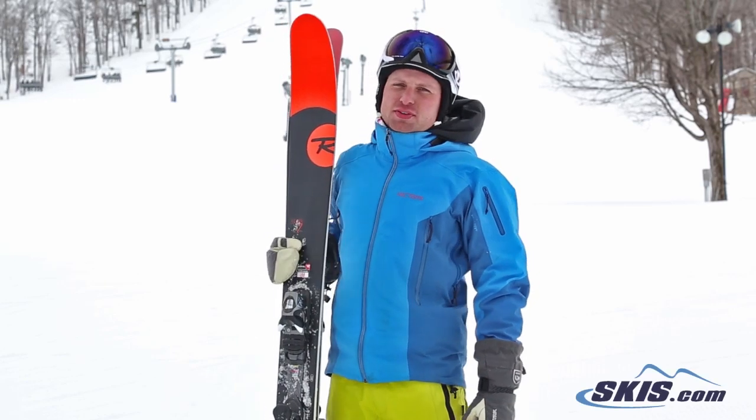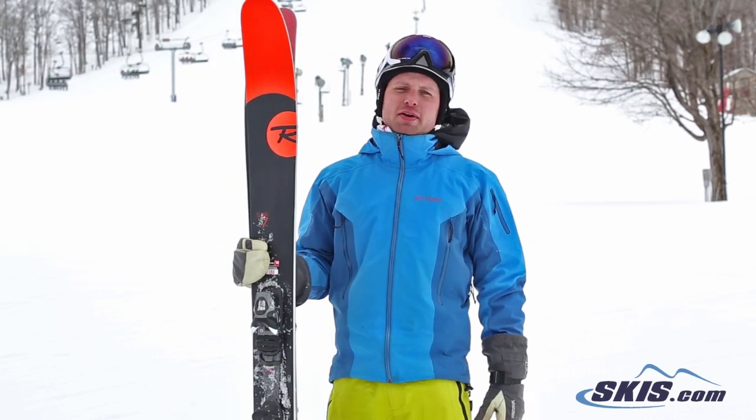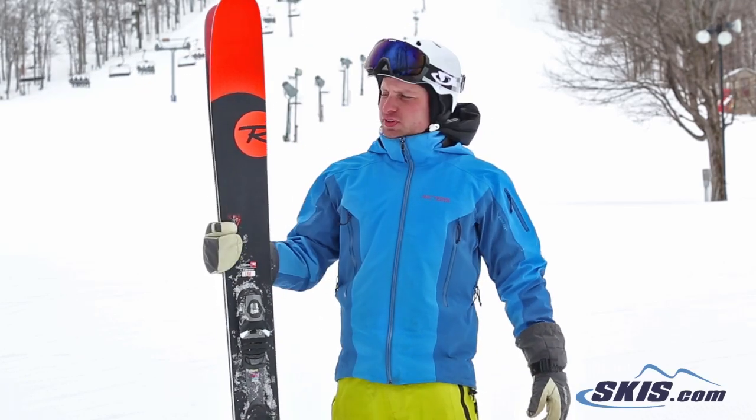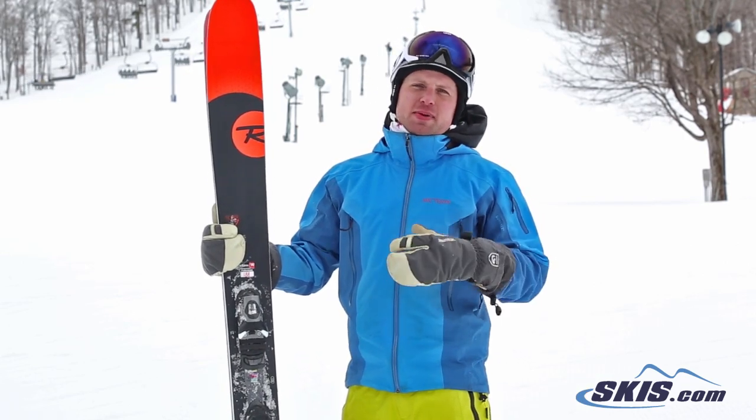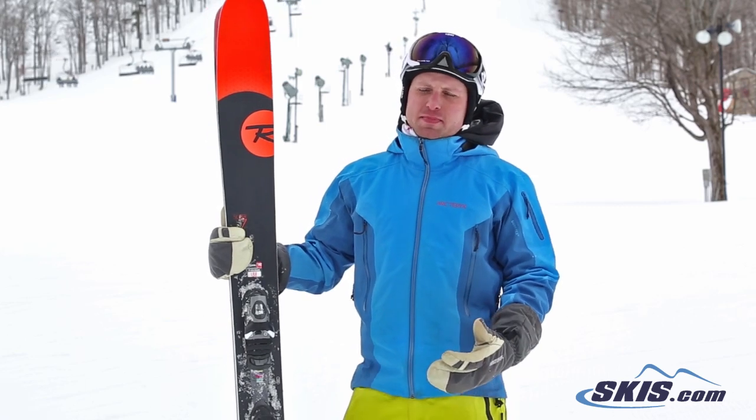Hi, I'm Kevin. I just got off the brand new Rossignol Super 7. I give this ski 4 out of 5 stars. Biggest fault for me is I'm probably honestly not quite big enough to ski this, especially in the 188. If it had been the next size down, I might have liked it a little bit better.